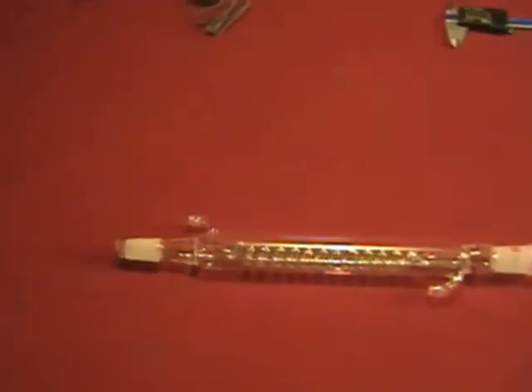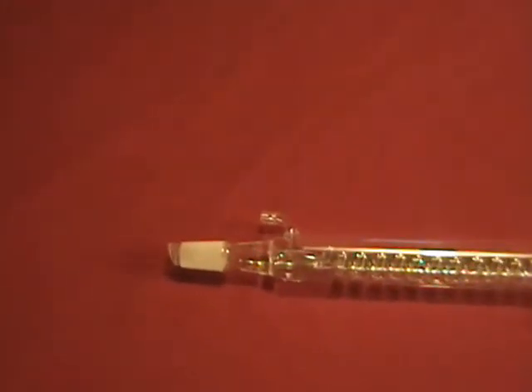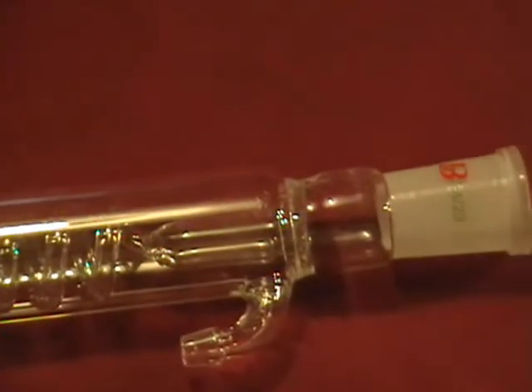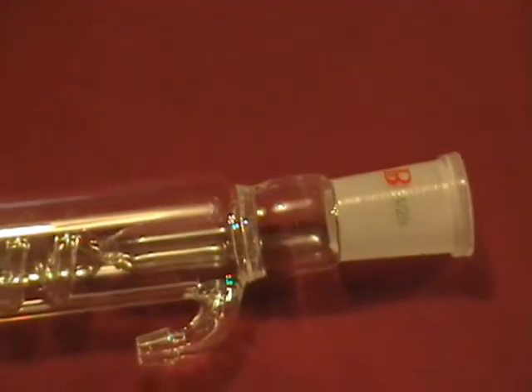This is a new Gram condenser with an effective jacket length of 250 millimeters. It has both male and female 24/40 ground glass joints. Shipping insurance is included on every order, even internationally.